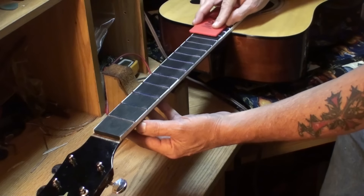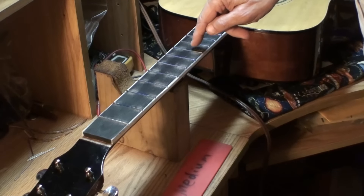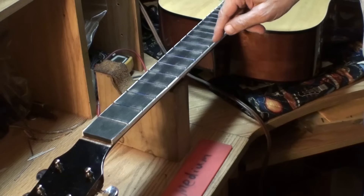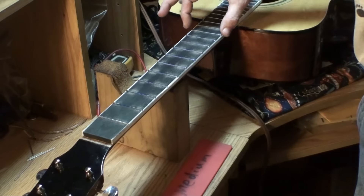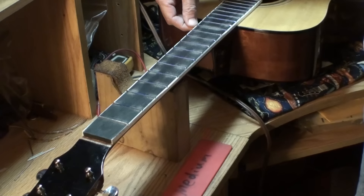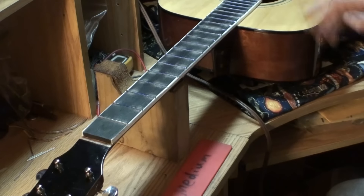Now you can see here — the center of these three frets still have blue in the center of them, okay? These frets — this one has a little bit in the center, a little bit on each side. Both sides here. Now these — that one's touching all the fret except right there. Coloring frets like that, when I get down a little bit, I'll color them again and do it again.